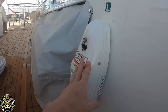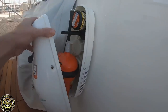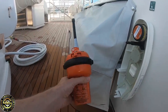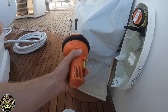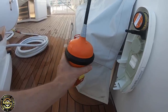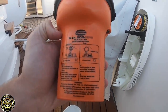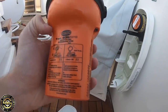We pull the pin out and the EPIRB slots out. An EPIRB — Emergency Position Indicating Radio Beacon — sends emergency GPS coordinates to a coastal station. For the test, you can only perform it within the first five minutes of each hour.